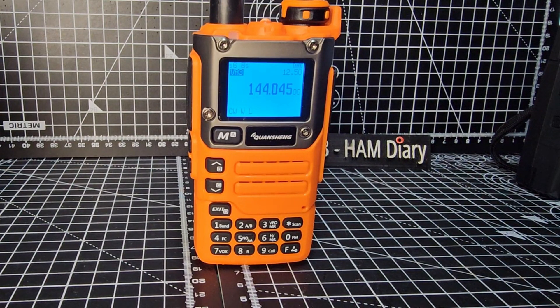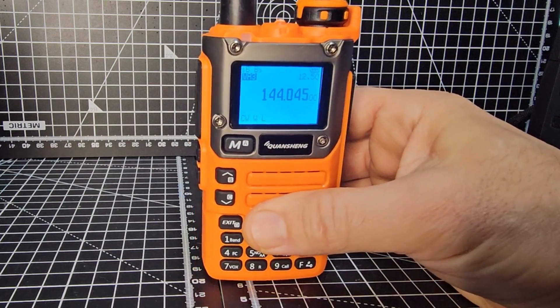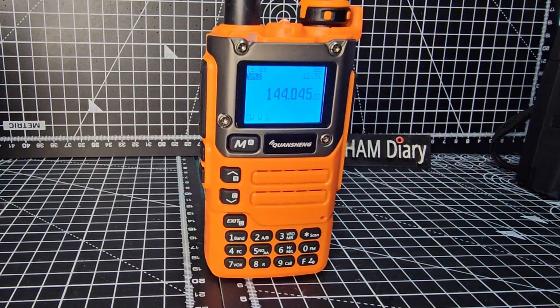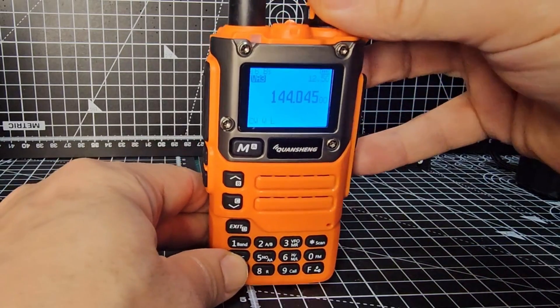M0FXB Hamtech, welcome to my channel. Someone asked me to reshow the CW transmit on the IJV modification for the UV-K5/K6 radio, so I'm just going to quickly go through it again. First thing I recommend is to turn it off and put it into the secret menu — so off, hold down the PTT.